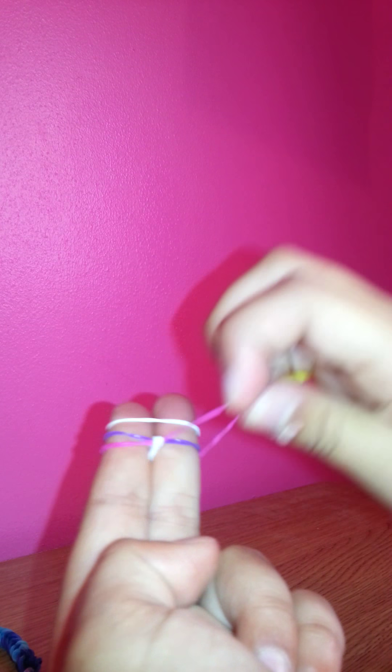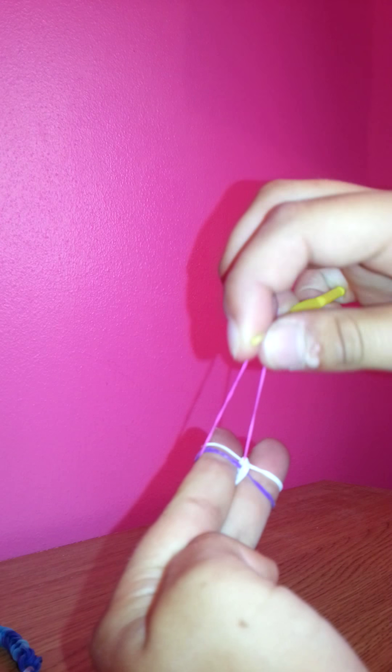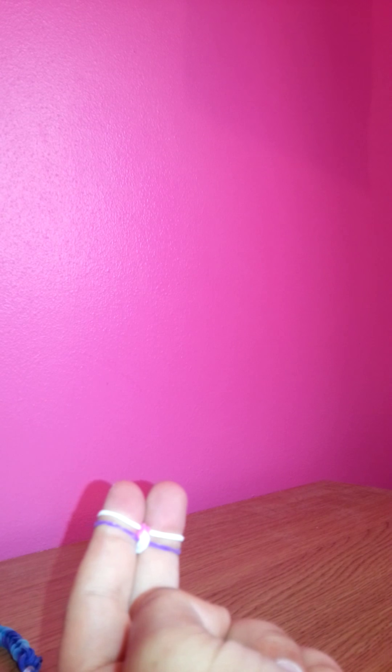You put your hook through, bring it up, over, let go — then through, up, over, let go on the other finger. And that is simply all you're going to do. So let's keep going.